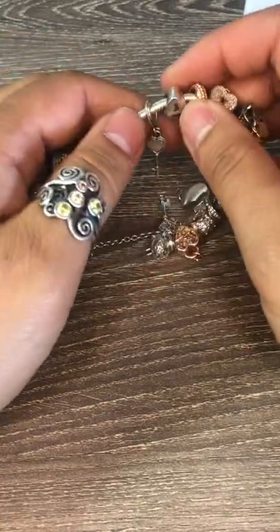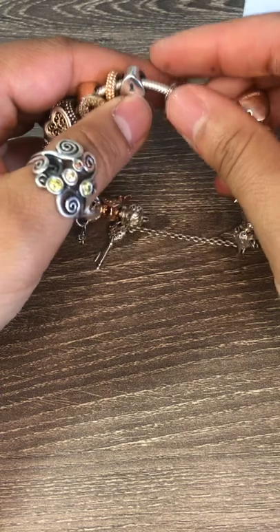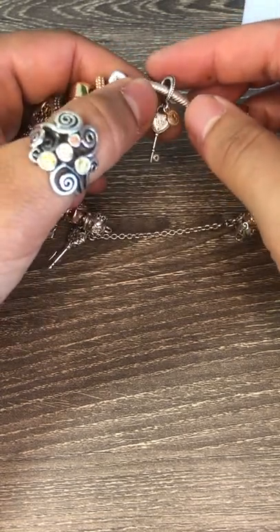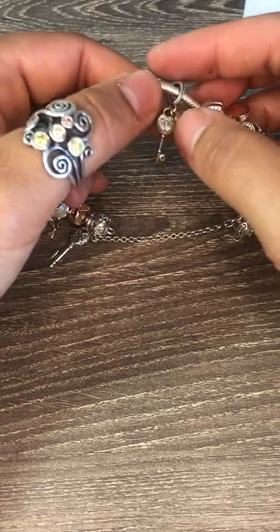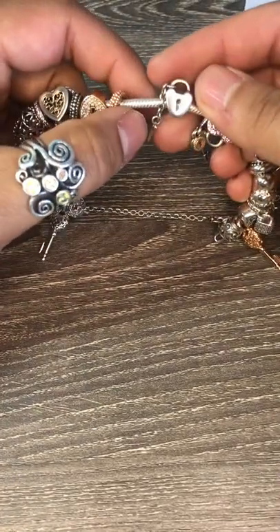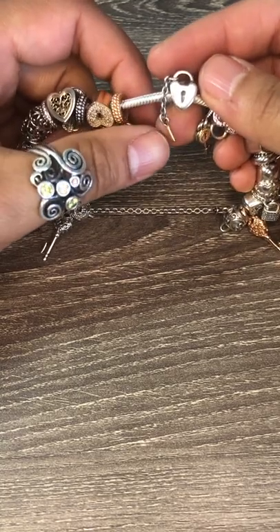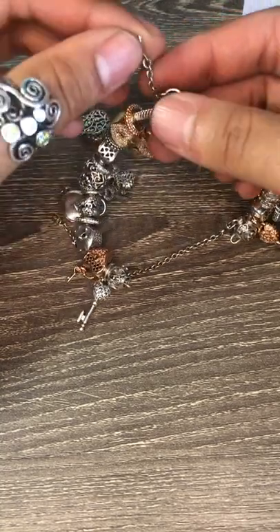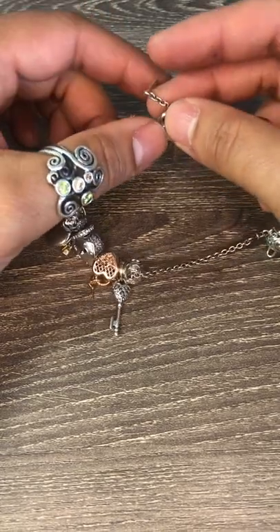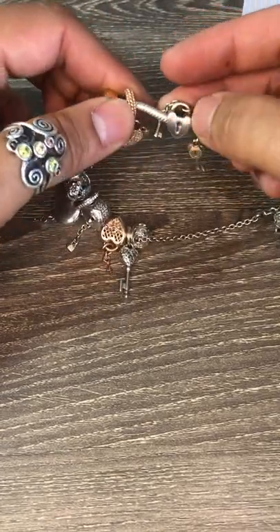Then we have a silver key with two-tone gold. It's got the keyhole and the key. And then I've got the two-tone lock and key which was actually one of my first pieces — my boyfriend got me this charm when I first started my Pandora collection.